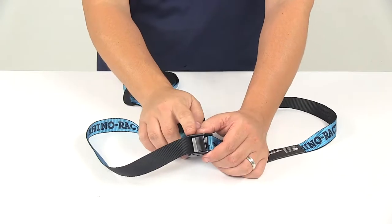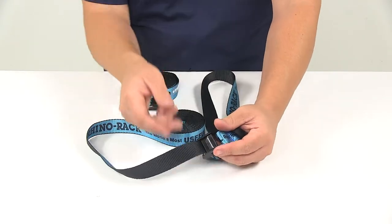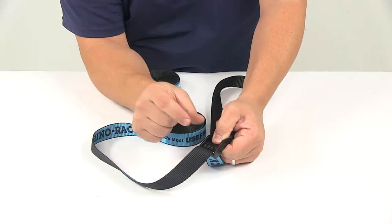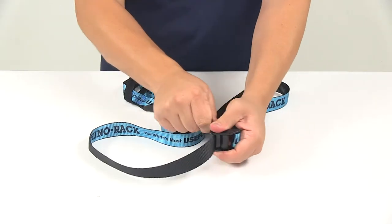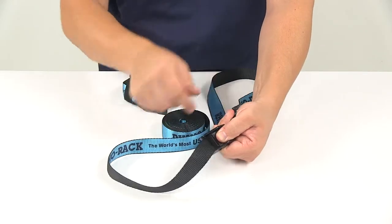They feature metal cam lock buckles that are designed to hold the straps tight over or around your gear. They feature multiple teeth which grab onto the strap without damaging it, to hold the strap in place — so it does not back-feed or loosen on its own until you press the release lever, then it flows freely.